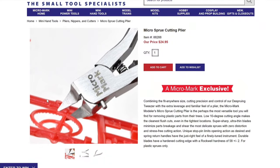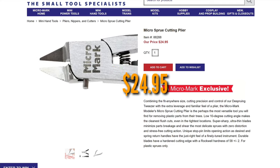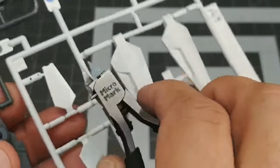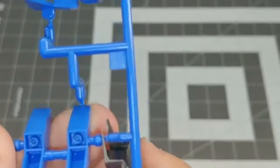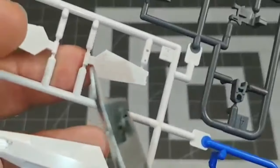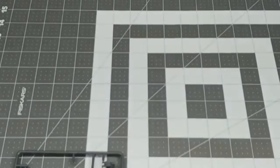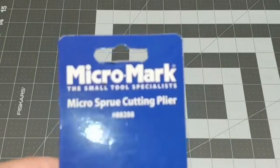First on the list is the Micro Mark micro sprue cutting pliers, priced at $24.95. This New Jersey-based company offers a durable, precision cutting tool that is affordable and rates extremely high with hobbyists. The micro sprue cutting pliers have an angled sharp edge which feels great in your palm and cuts perfectly in hard-to-reach places using minimal force. Although the springs may wear over time, they're a cheap replacement. It's not recommended to use these with anything other than plastic gates and sprues — a great buy for beginners.